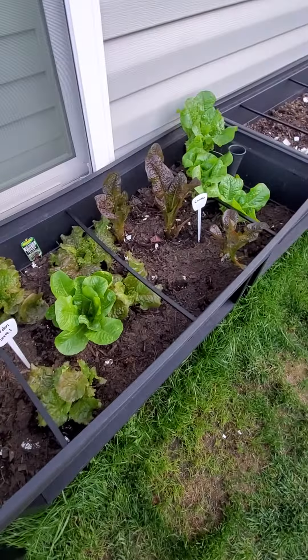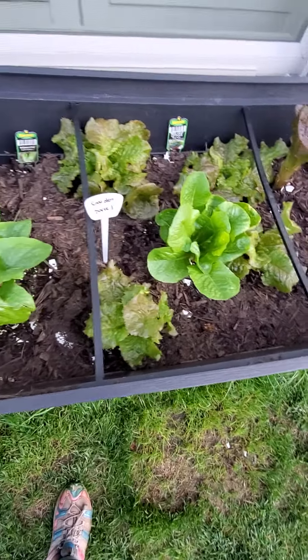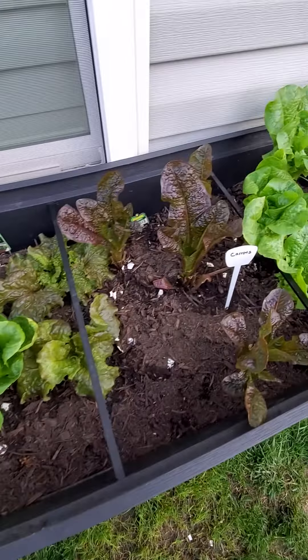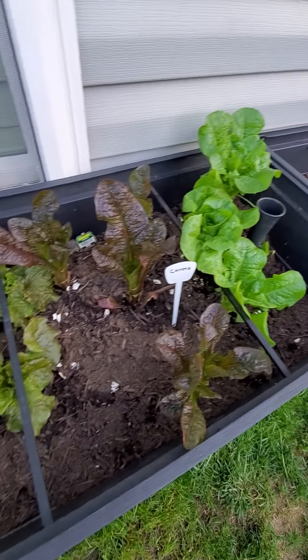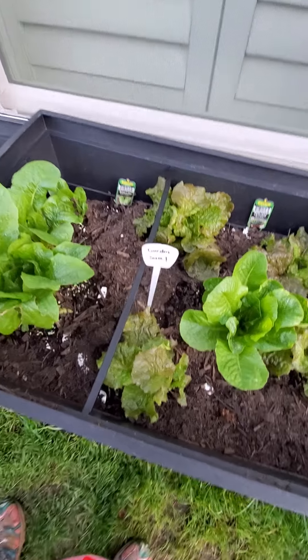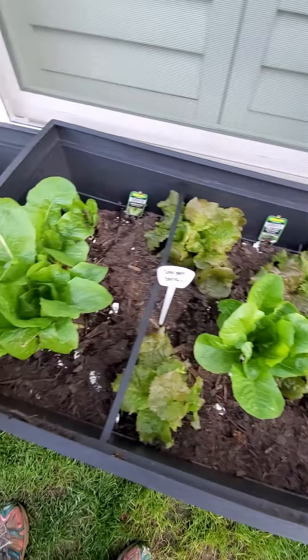I could clip some lettuce now, but I want them to grow just a little bit bigger. I might go ahead and clip them though, because I saw some bugs on some other plants and I'd rather eat them than let the bugs eat them. I sprayed them, hopefully no bugs come on them. I'm probably going to clip back on Sunday — I figured I'll leave this out just a little bit longer.